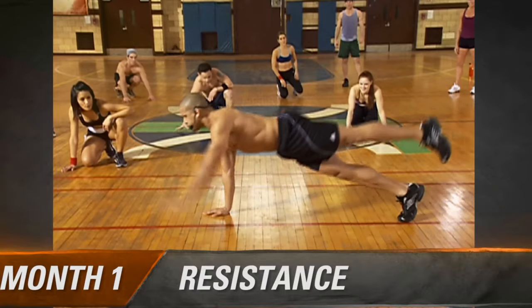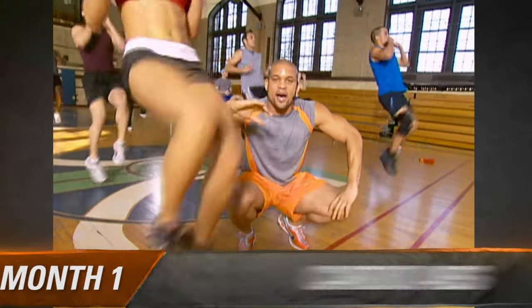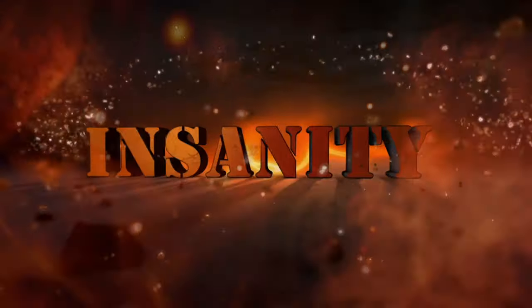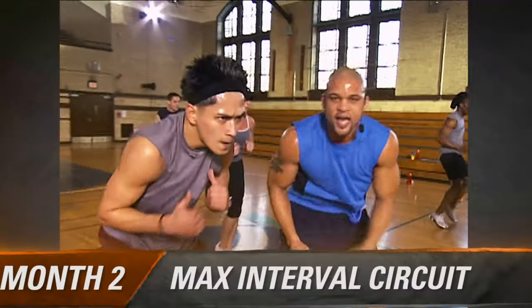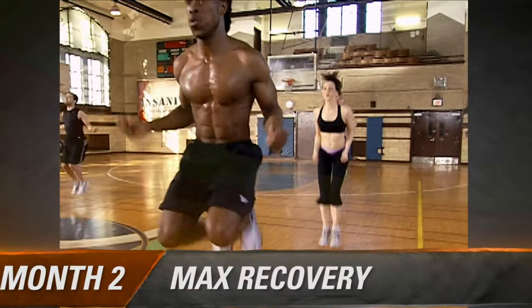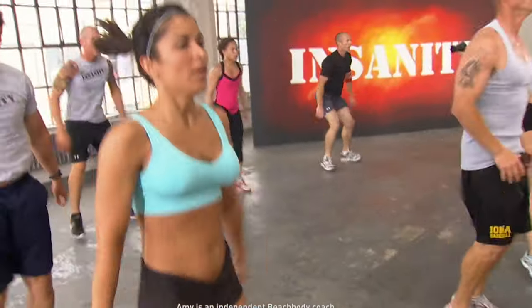Insanity is broken down into two months. In month one, Shaun introduces you to five total body cardio conditioning workouts where you'll be working six days a week for around 30 to 40 minutes a day. Then in month two there are four brand new workouts that really up the pace — these are now 45 minutes long and you're still required to work out six days a week.